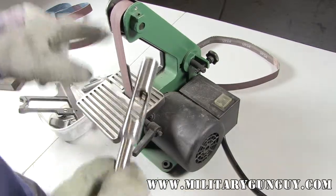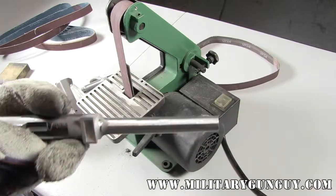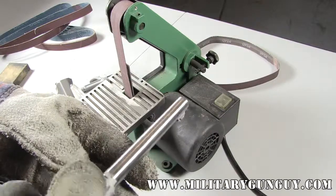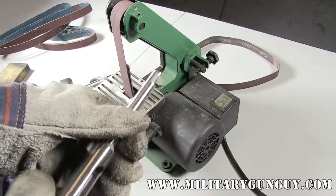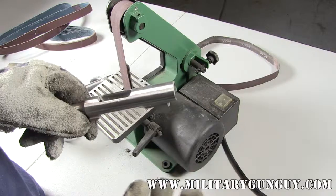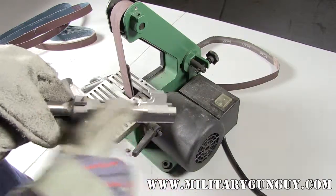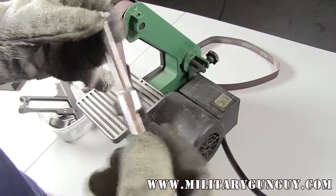With the 220 grit and the more aggressive cut, I've gotten into the barrel and smoothed out most of the pits. There might be a couple of tiny ones here and there. The whole idea of the belt sander is not to get a perfectly finished result — you're going to do that by hand because you have more control. The belt sander can't get into tight areas because it'll just start grinding off the lugs and your gun becomes junk.